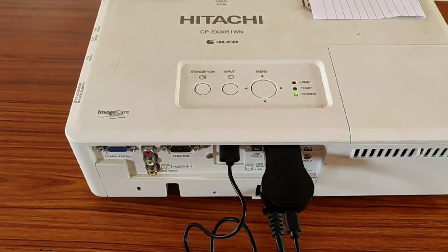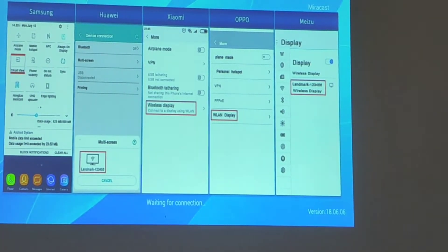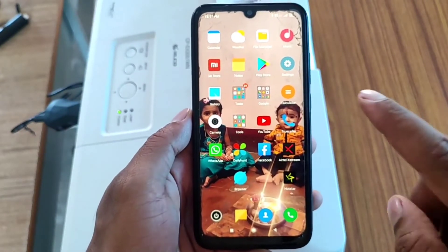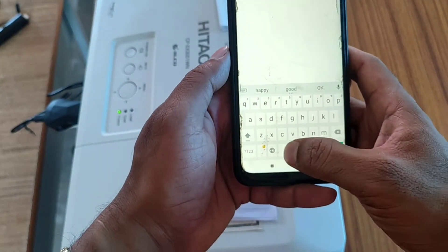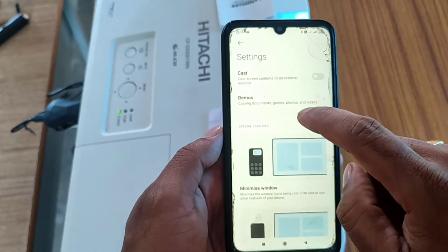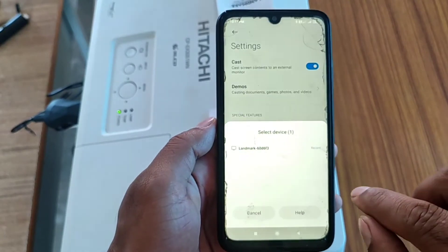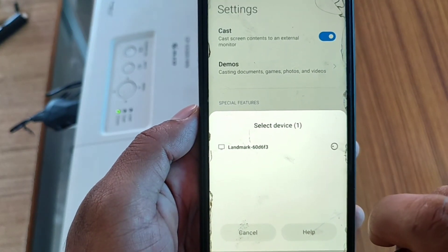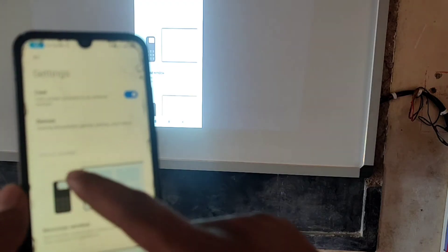Next, switch on your projector. It will show a home screen with instructions for connecting different brands of smartphones to this Wi-Fi dongle. Now I am going to connect my Redmi Note 7. In your smartphone, go to Settings and search for the cast option. Turn on cast, and it will search for available devices. It will show a device called Landmark — tap on it, and within 2-3 seconds your phone will be mirrored with your projector screen.